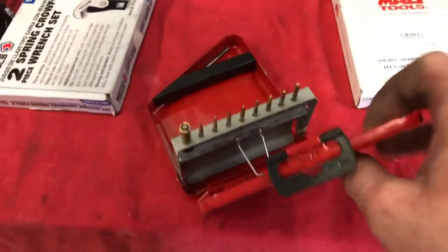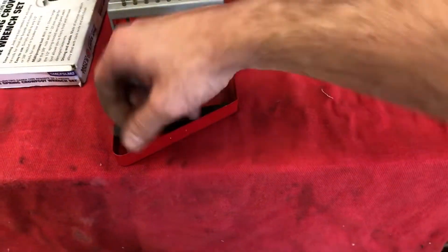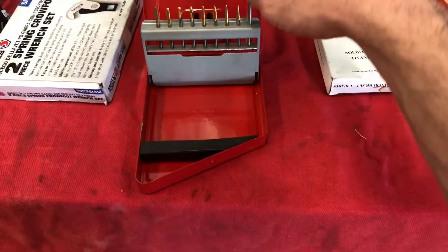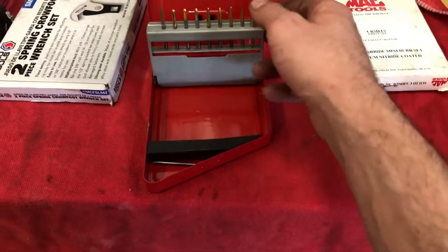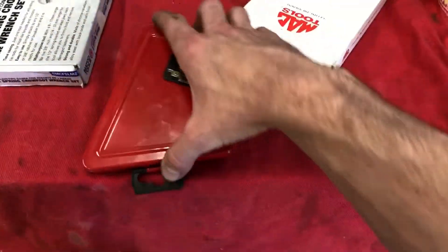Number two is going to be these one-eighth inch collet die grinding bits. These are rebranded — I think the company that makes these also makes them for Snap-on and a few other companies. This collet will fit in your quarter-inch die grinder and you can use these one-eighth inch bits with your quarter-inch die grinder instead of a Dremel, although I do have a Dremel. They're obviously a lifetime warranty.